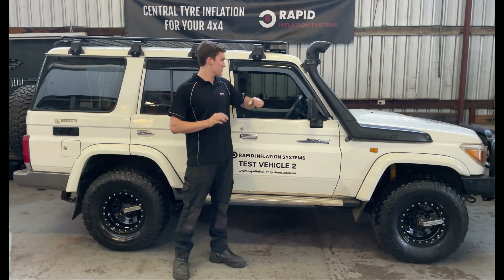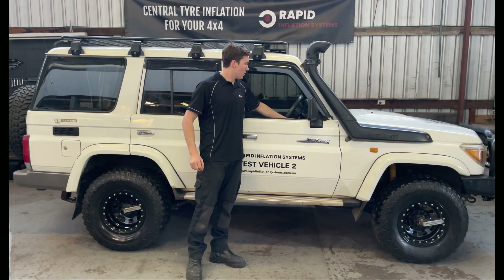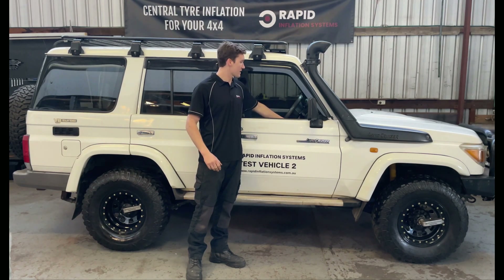So we'll do a quick demo. I'm going to select all four tyres and inflate — they're inflating there. And then I'll select all four tyres and deflate them.